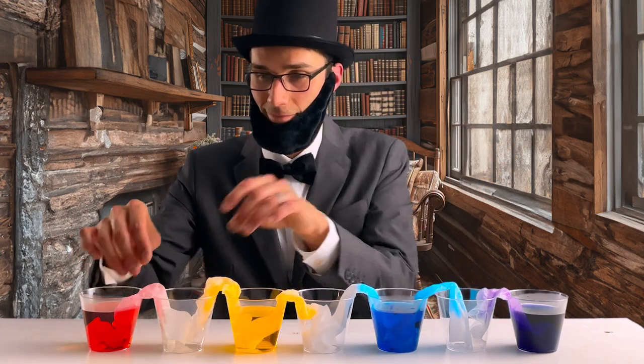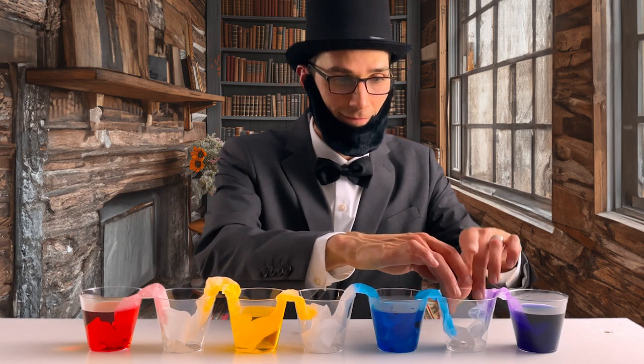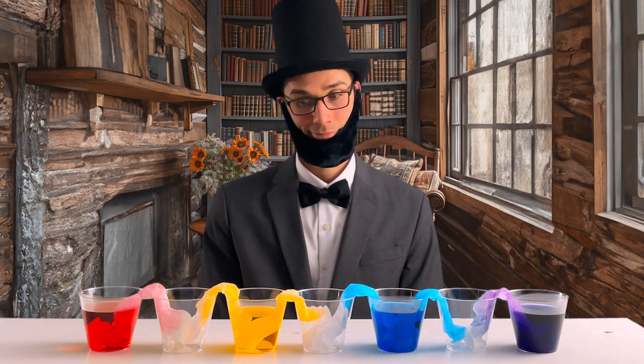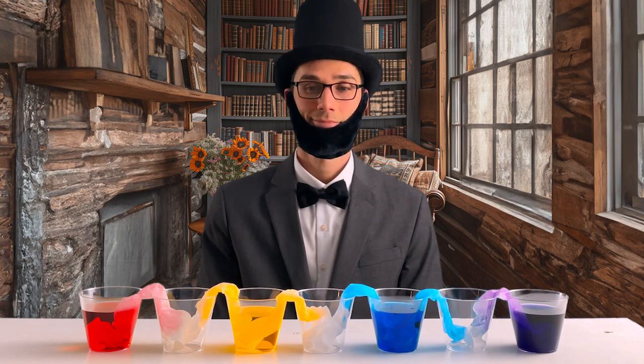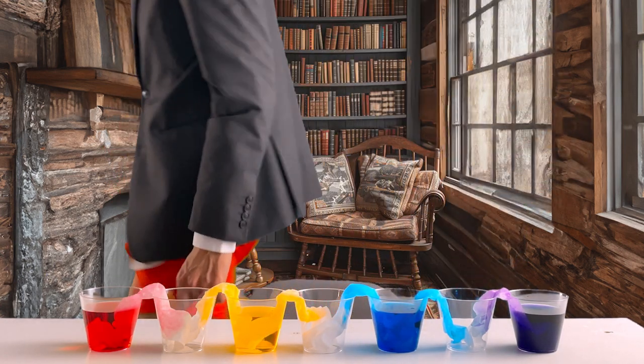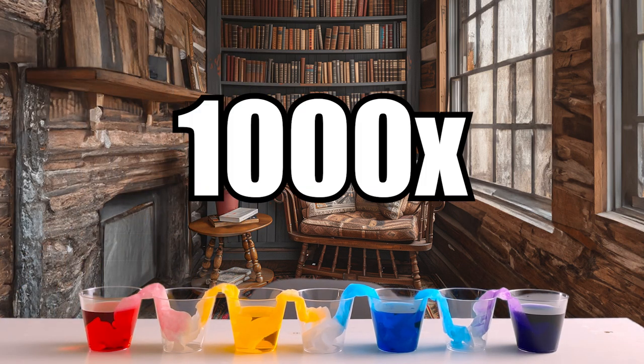As minutes passed and the cloth continued its graceful journey, a sight unfolded before my very eyes that would have surely astonished even the most learned scholars of science. And as it moved, it made this amazing rainbow on the cloth. It was like painting with water.